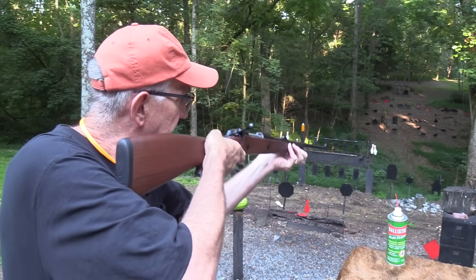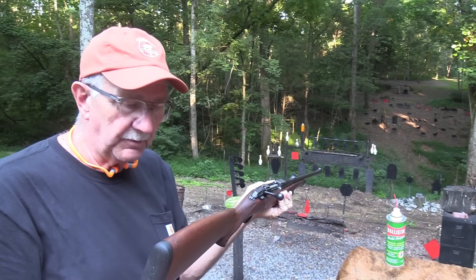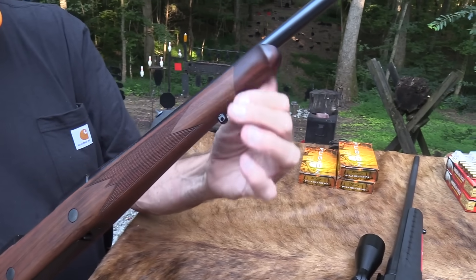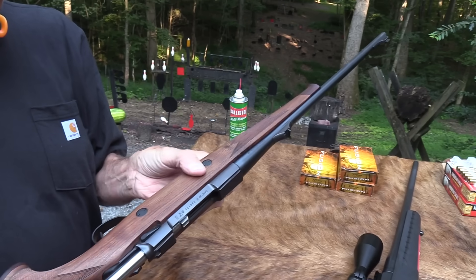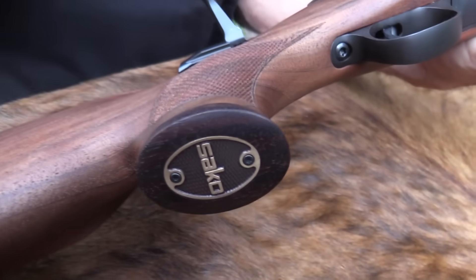It feels so good to me — John just fits like a glove. It has a long, plenty long length of pull. It's a beautiful piece of wood with fine inletting and all that. The checkering — that's just gorgeous. Now does any of that make it shoot better? Not necessarily.